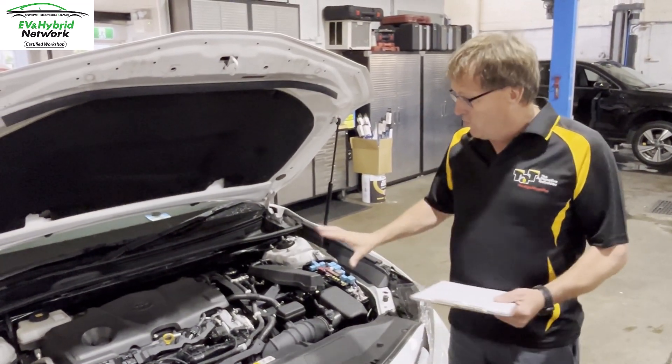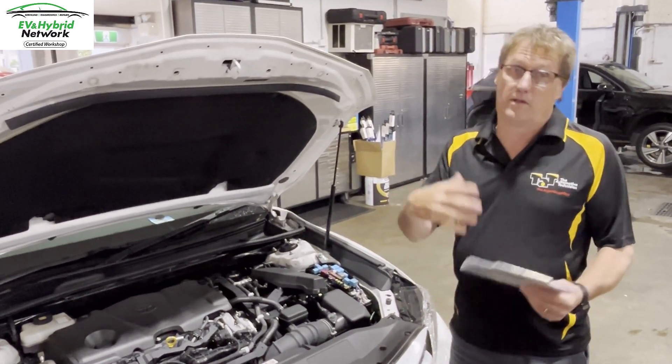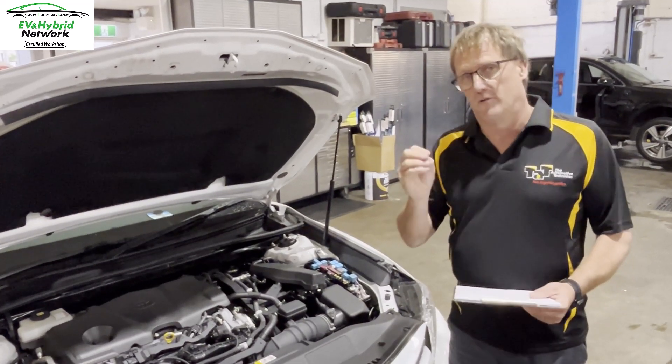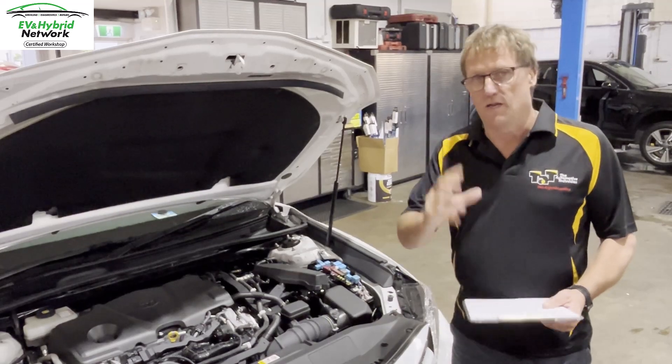It's very important in all these hybrids to make sure you get your 12 volt battery checked regularly. It doesn't have to do a lot — it just has to close those contactors — but it's obviously very important to get those batteries tested, especially at service time.